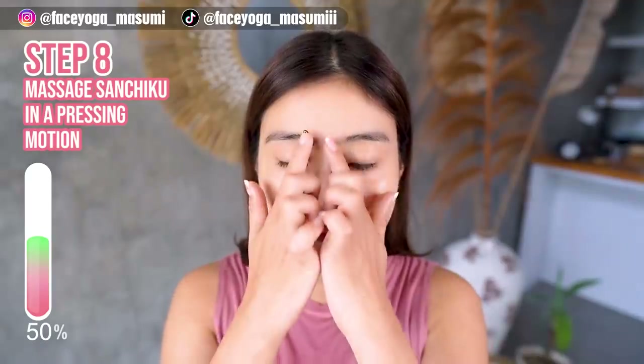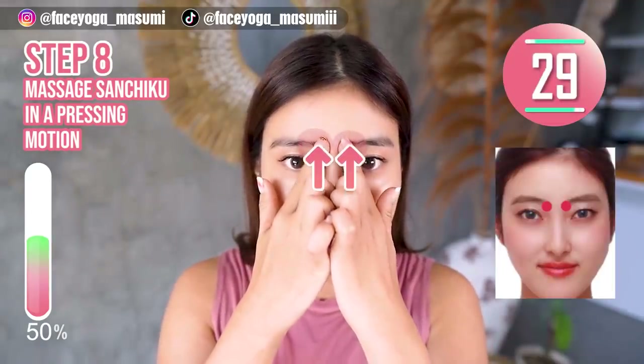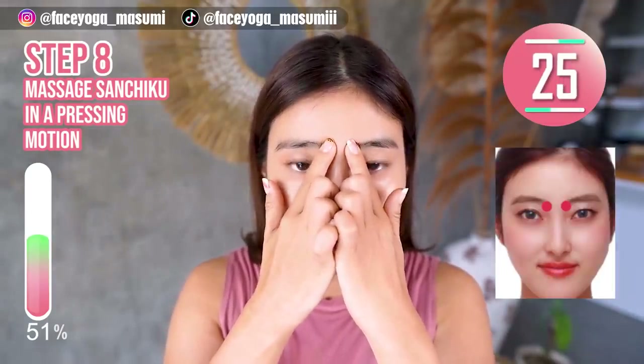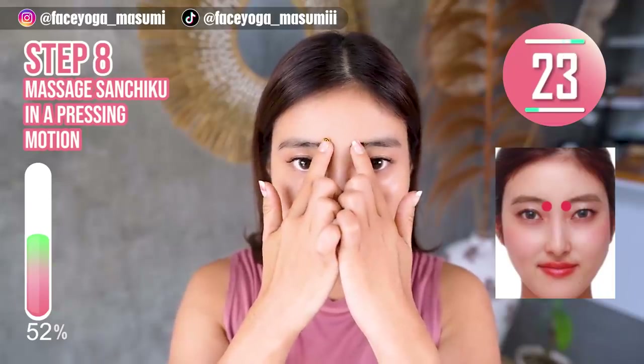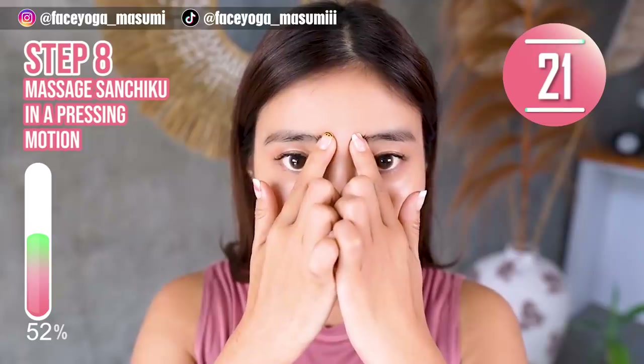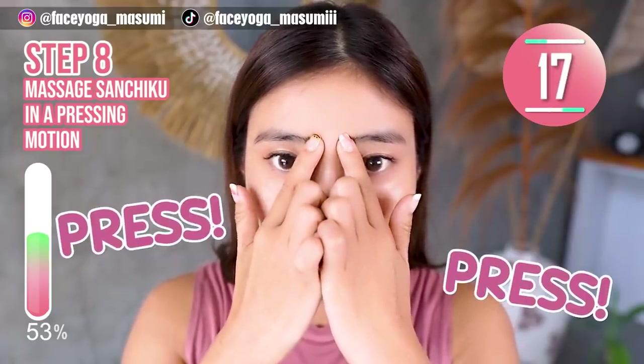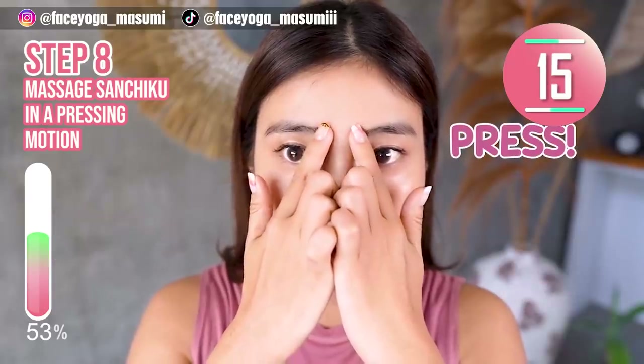Step 8. Please do massage on sanjiku again. Using your fingertips, massage your sanjiku in a pressing motion. Relax your shoulders. Relax your face. Enjoy this massage with me.